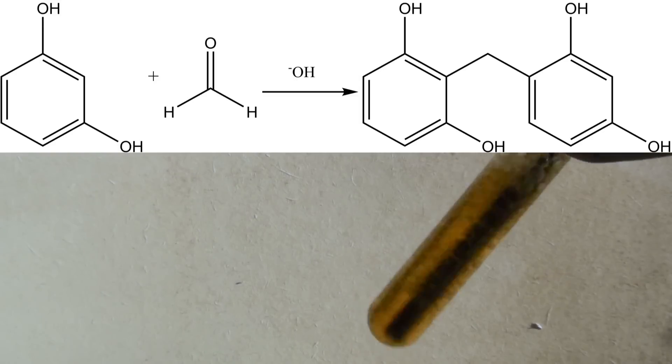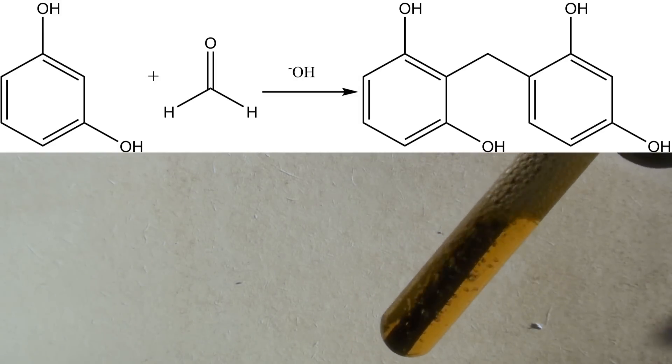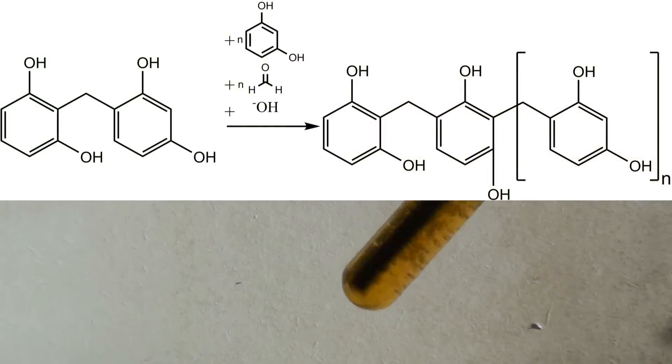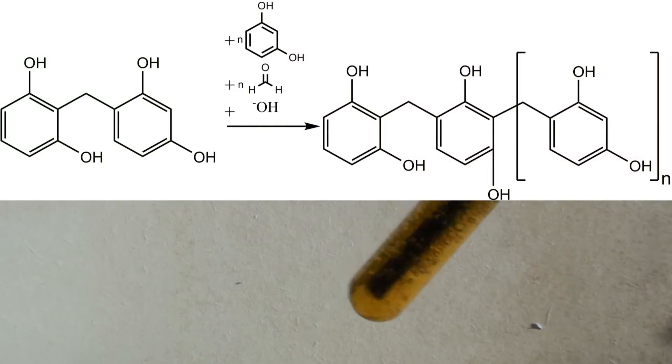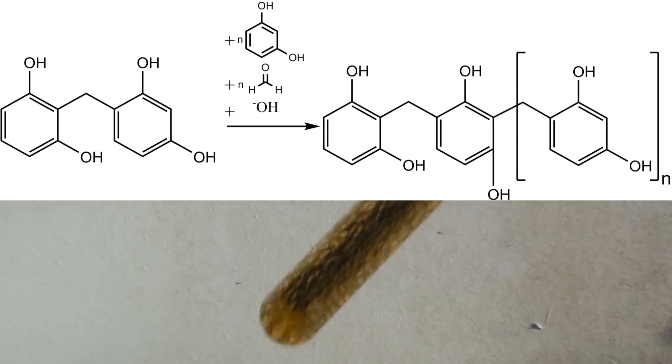The resorcinol, which is called the monomer in this reaction, reacts with formaldehyde to form dimers. The dimers then react to form long chains, which are called polymers, which causes the mixture to become solid and rubber-like. This is also called polymerization.